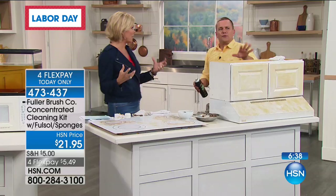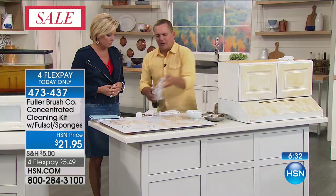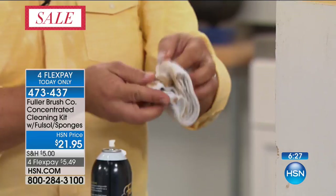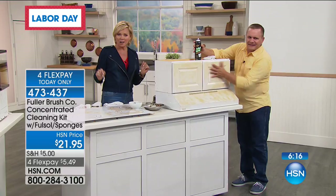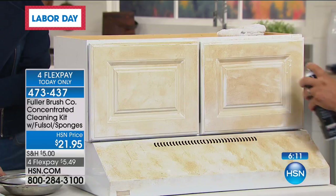You can even use this in laundry. One room of the house that you're going to love Fuller Brush is in the laundry room as a pre-treat. If you have a tablecloth with a gravy stain on it, spray Full Sol on it, let it set for a second, drop that in your laundry with the rest of your load — you'll be amazed at the difference. My son had something set in for a long time — it looked like coffee on a white t-shirt. It took care of it, no problem. Item 4-7-3-4-3-7 is how you can get this, and today only it's on 4-Flex at $5.49 — and you get two bottles, not one, plus three stainless steel brushes.